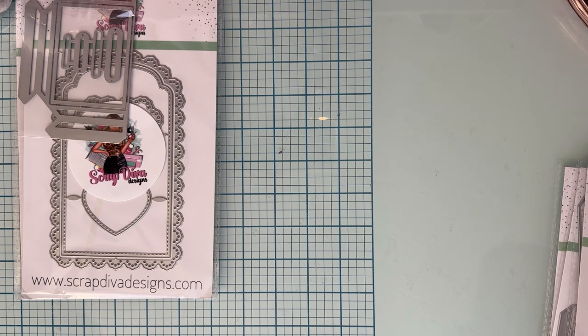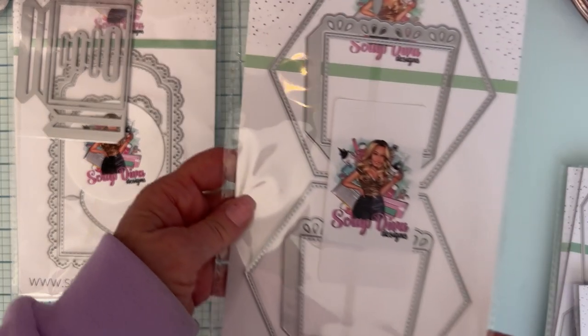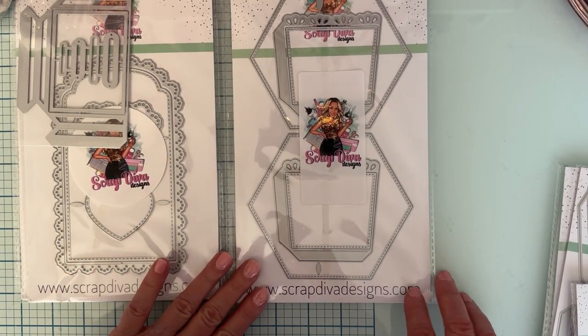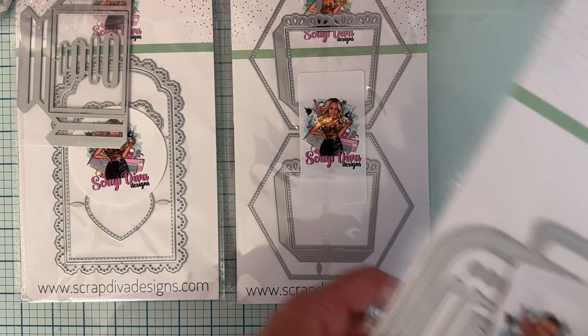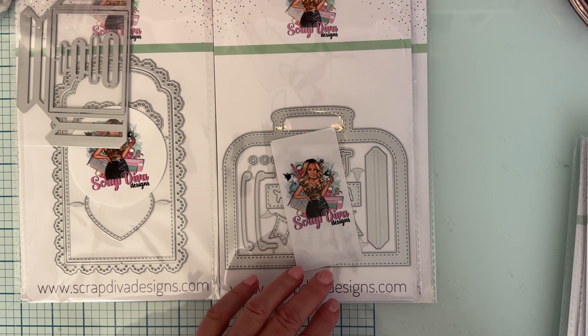Next up we have a 3D Easter Basket — that will be fun. I never have too many baskets, right? Then we have Suitcase Shadow Box. Fun stuff — we've got banners, airplanes, straps and stuff.